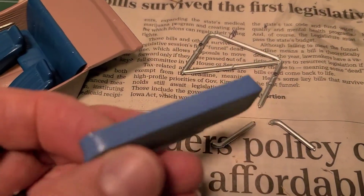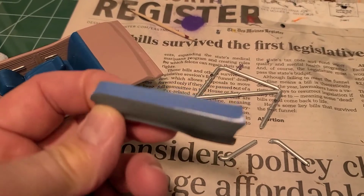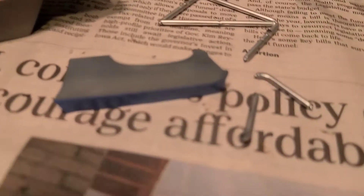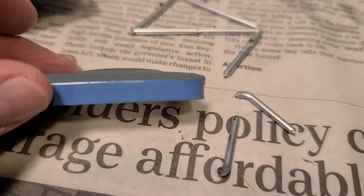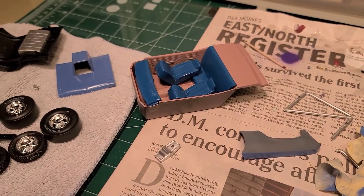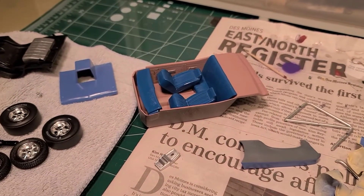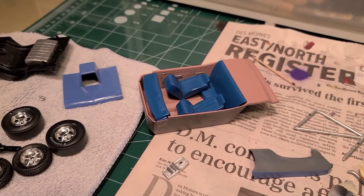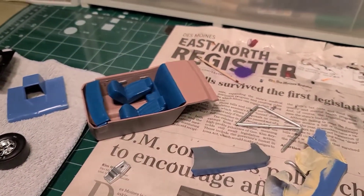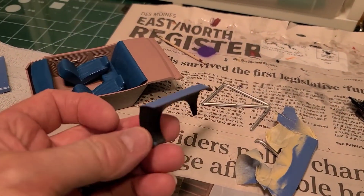I'm going to be doing a two-tone with it. I've got this first color on it to start, and I'm going to be taping off the top to get the other color on. I've already got the body two-tone painted, but the fenders are separate pieces so I still got to get those done.